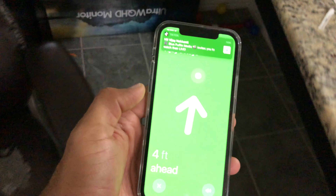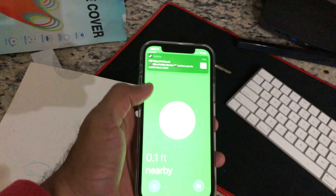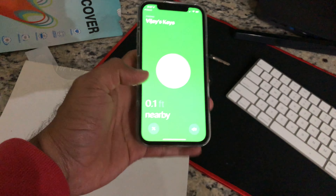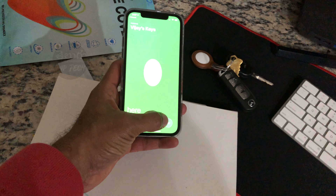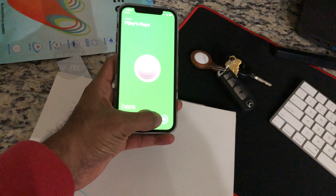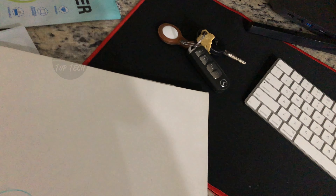Click on a key AirTag and it will show your location automatically. You can see an arrow pointing in the direction of the AirTag. You can also use the Ping option — click it and the AirTag plays a sound that is audible pretty much across a room, making it easy to find.